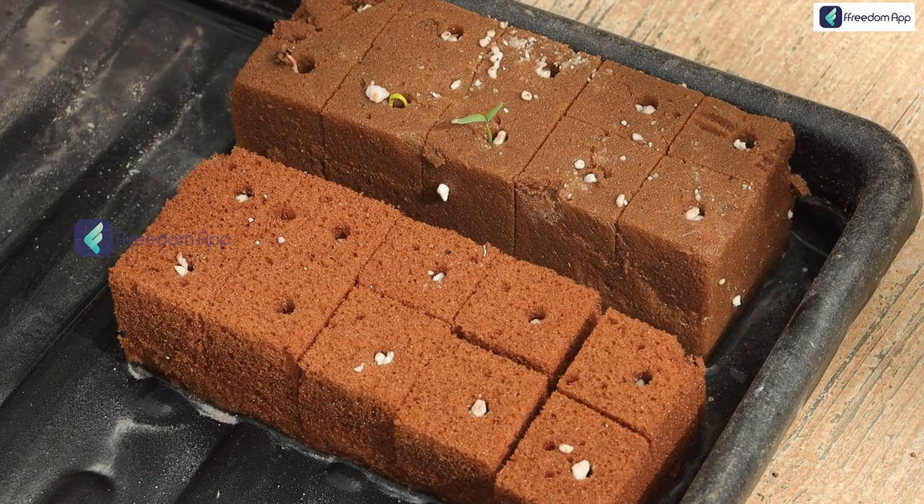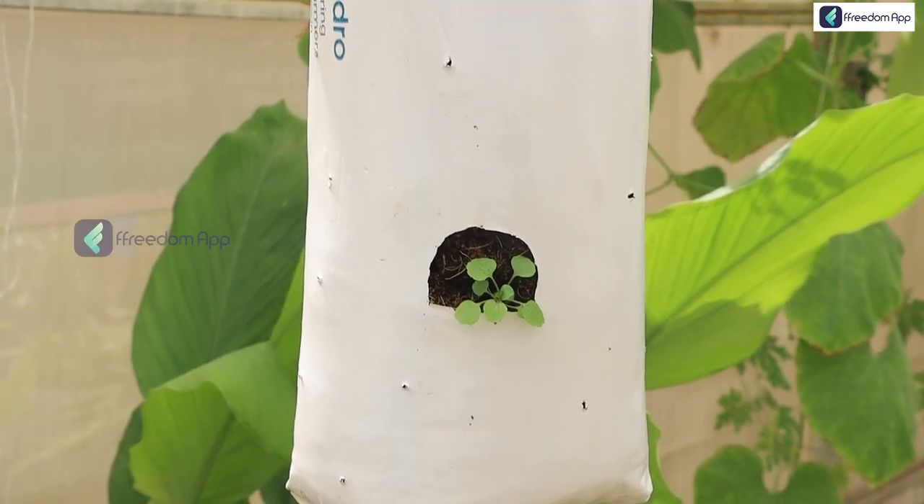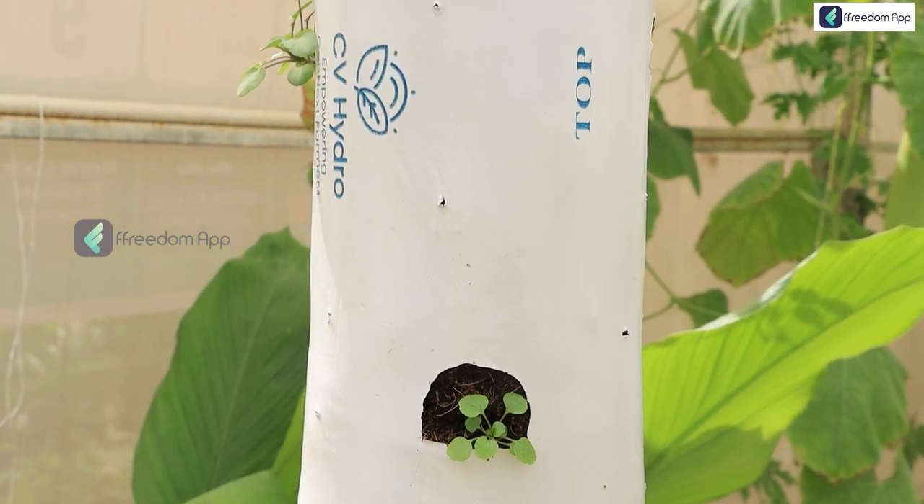When I came here, the first seed I actually sowed — the moment it germinated — Sir said we have to be like mothers to the plants. Just that feeling of seeing that plant grow from seeds I had sowed really inspired me.